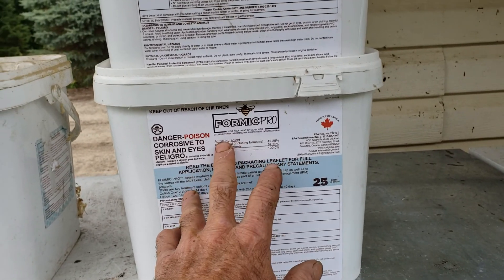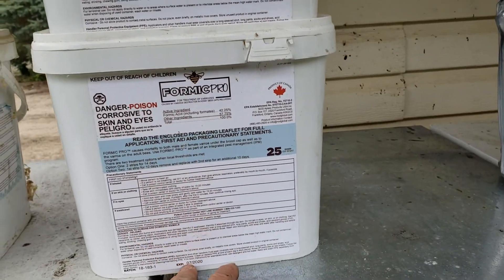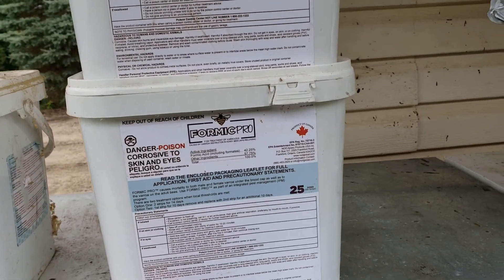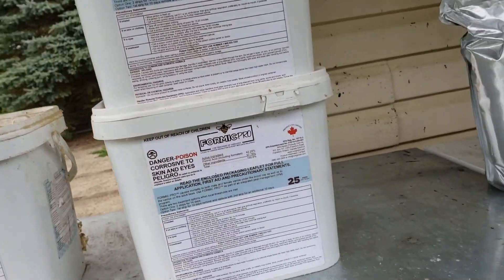I called NOD Apiaries, the maker of Formic Pro formic acid, and told them it didn't work. I told them I bought it from Better Bee and it hadn't expired yet, and they told me to call Better Bee. I called Better Bee and told them what happened, and I didn't get a refund — so I lost $400.